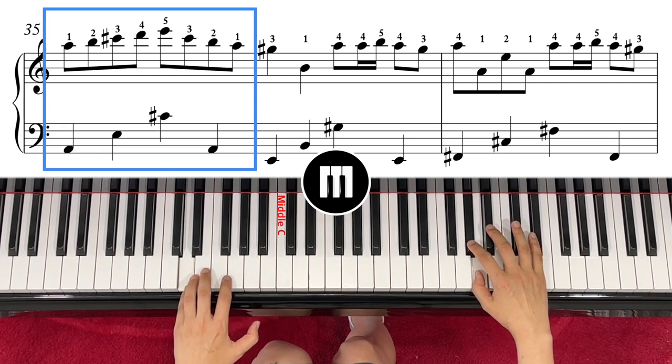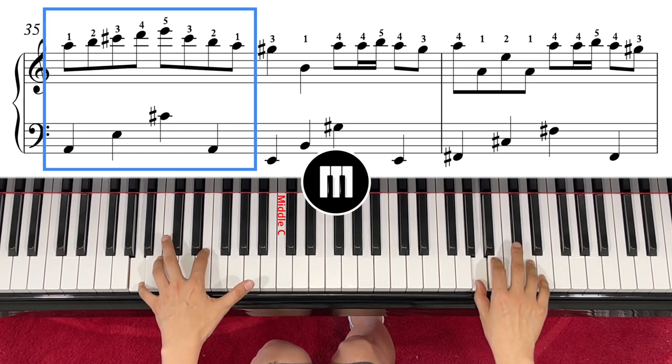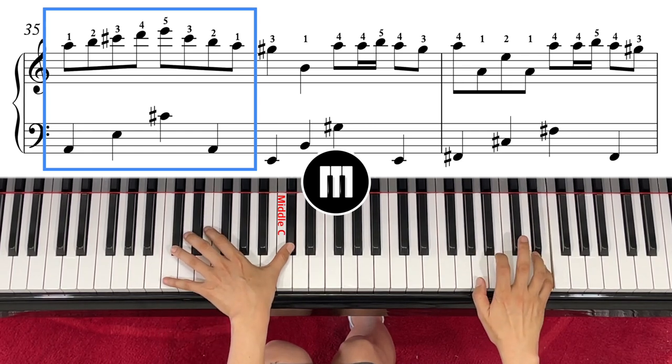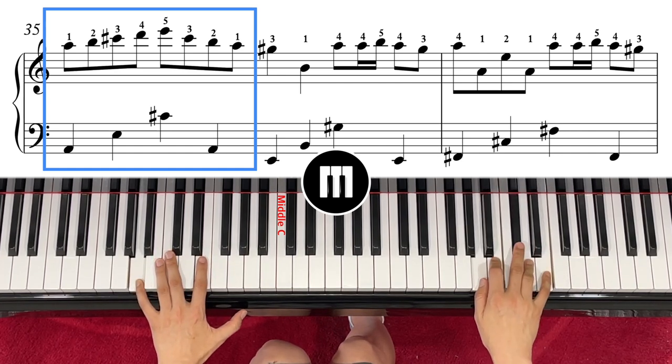Going up, finger number one, and the left hand is A, E, C sharp. One, two, three, four — you're just kind of going up all the way through.